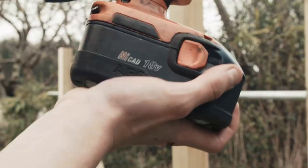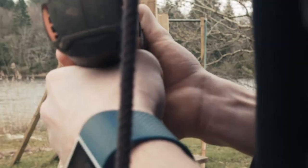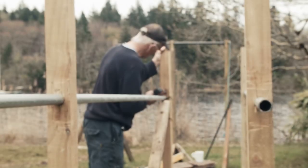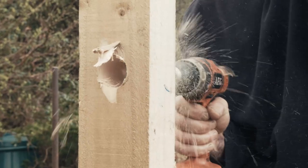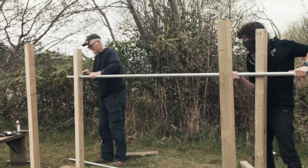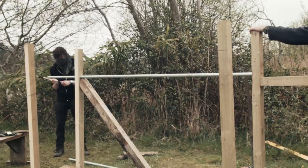Our fence posts ended up being a little too long, so we cut about a foot off each one. We used a 32mm drill bit for drilling the holes for the galvanized poles, which allowed for a really nice tight fit so the poles won't spin in your hands. Make sure you drill from the far side of the holes — this lets you cut out any sharp edges or pieces of wood that would make it harder to drive the poles through.